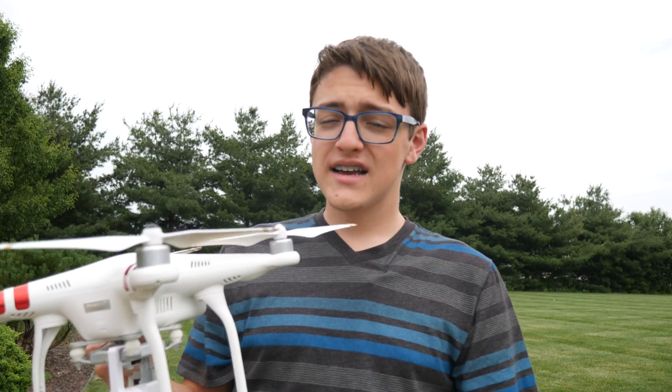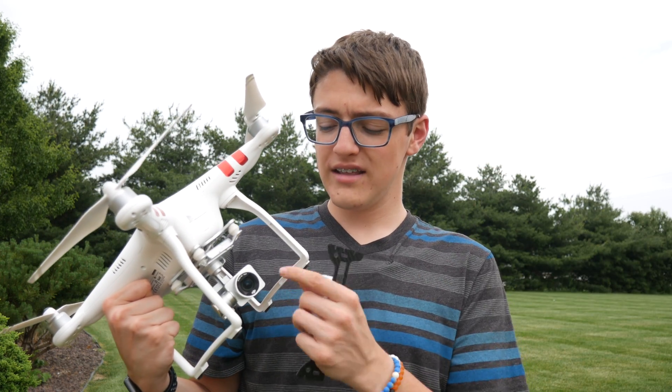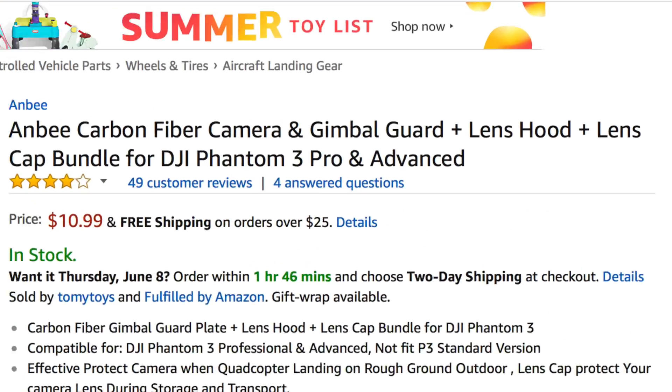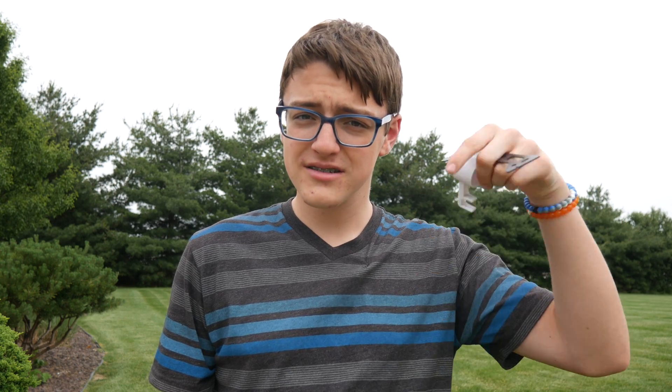The brand I went with came in a three-pack: it included this gimbal guard, which wasn't modified like this, a lens cover, and a lens hood. The one I purchased was actually for the DJI Phantom 3 Advanced and Professional, and that makes a big difference. I had to mod these pieces in order to fit onto my DJI Phantom 3 Standard, because at the time nobody was making a gimbal guard or lens cover like this for the Phantom 3 Standard. But now I've found many different places where you can buy them, so I'll be leaving links down in the description below.